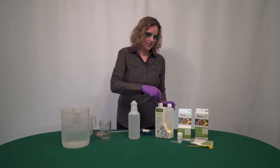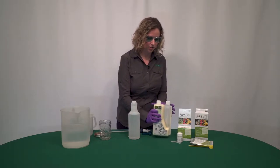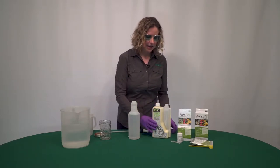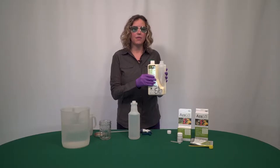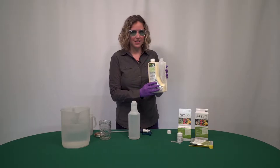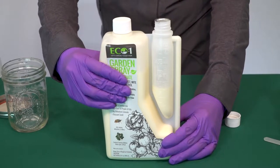After you take the safety seals off of the product, it's always good to give EcoOne Garden Spray a nice shake because it has botanical oils in it, so you want to make sure everything is nicely in solution. Then take off one of the caps. This bottle is a squeeze-and-measure — you squeeze the body of the container and it measures into the cup on the side. I'm going to squeeze and you can see it filling up to four fluid ounces.